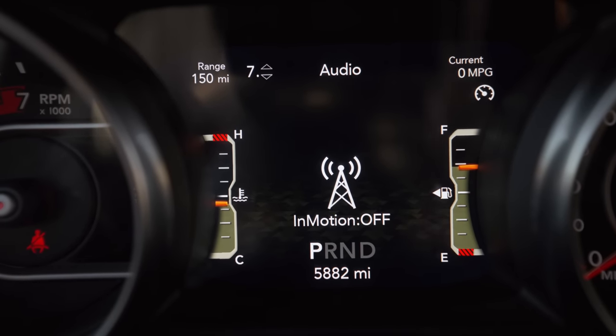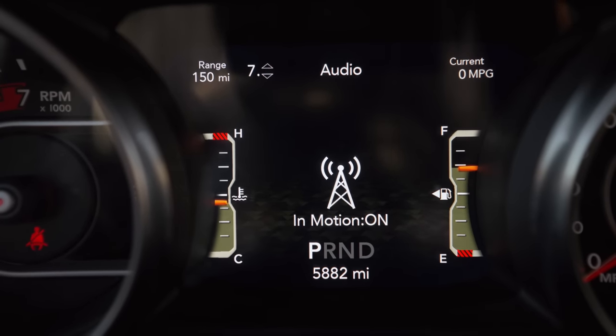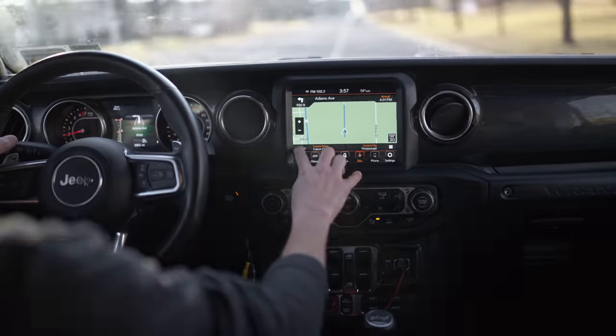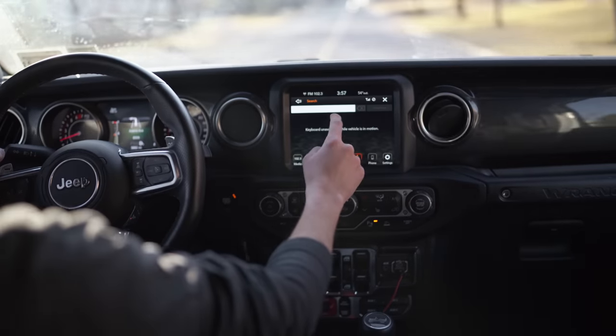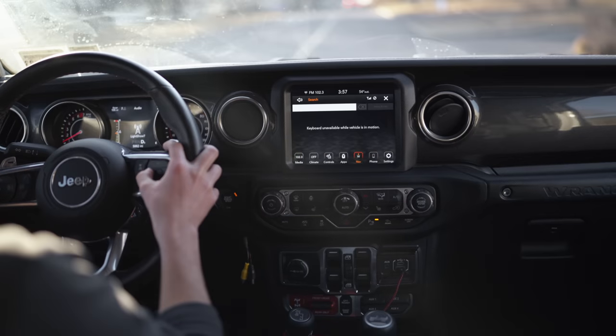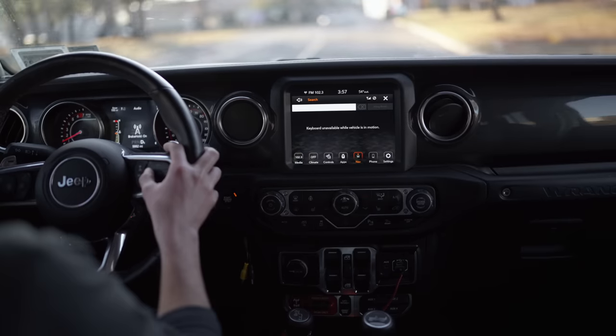Next in our feature list, we have In Motion, which we're going to turn on. In Motion is another cool one, but also one you need to be careful with because it involves your safety. From the factory, your navigation is disabled when the car is moving. With In Motion enabled, you can use your navigational system while the vehicle is in motion. The manual even says to let a passenger use this and use it at your own discretion.